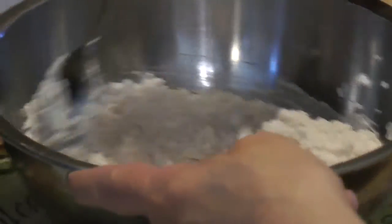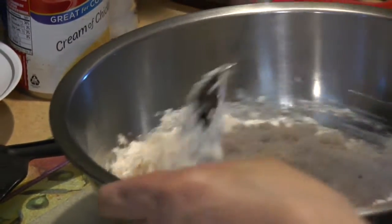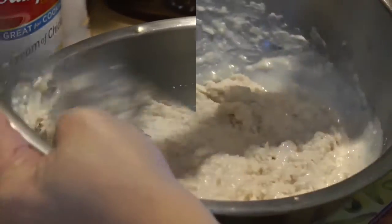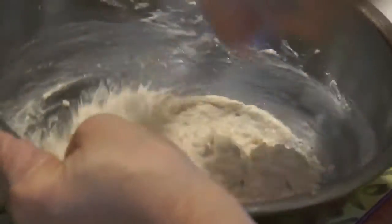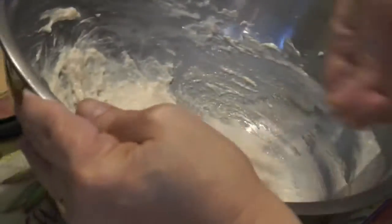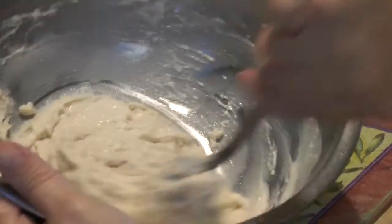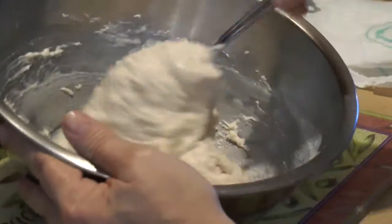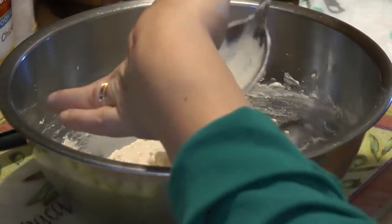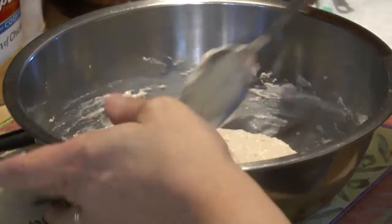This will probably feed about four to six people. You want to not use all the milk right away because you have to judge the consistency. If you put all the milk in it would be too liquidy. You can always add a little less — you can't take it out. You could add a little more Bisquick if needed, so we'll set this aside.